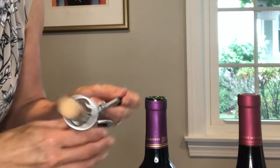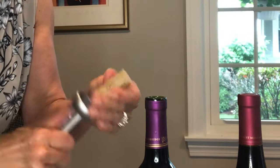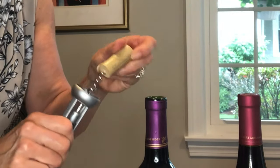To remove the cork just pull back on the wings, grab the cork and turn it in a counterclockwise direction. And there you go.